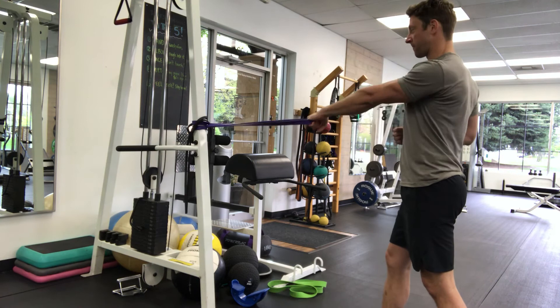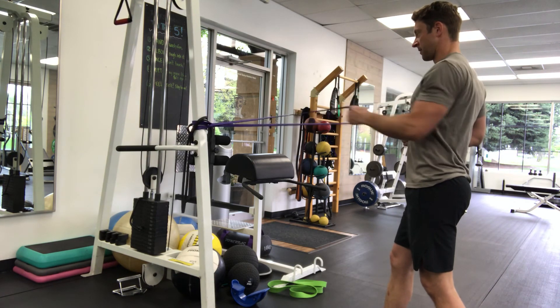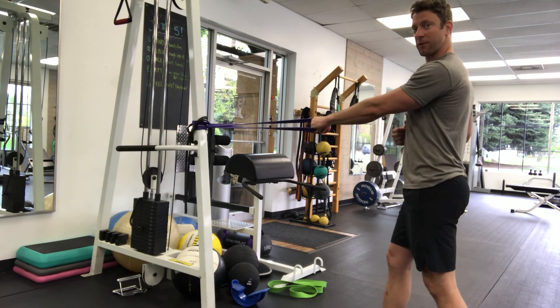I'll show you a few reps in a row. That's it — single arm banded rows.